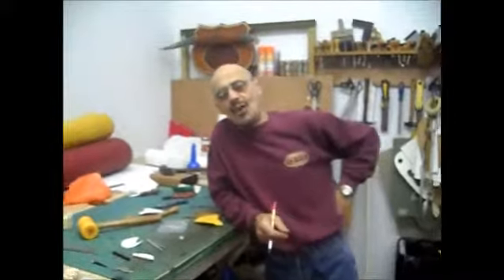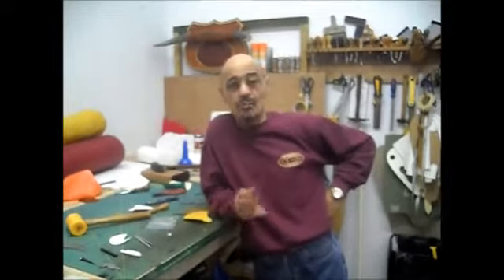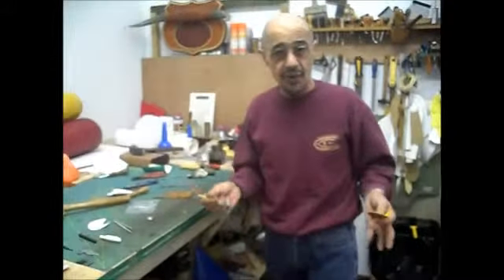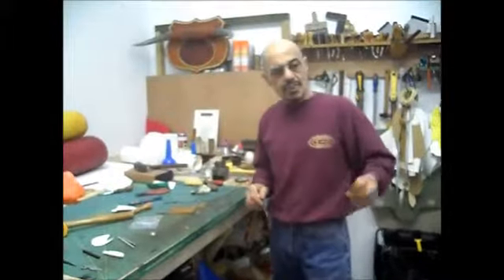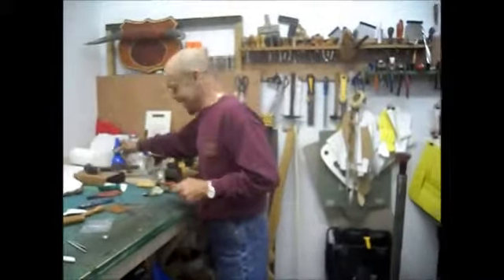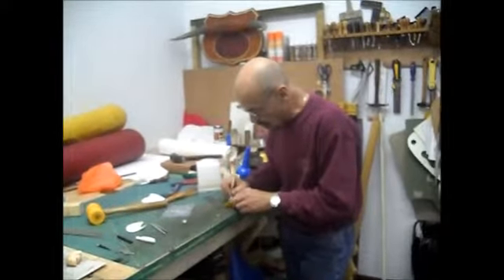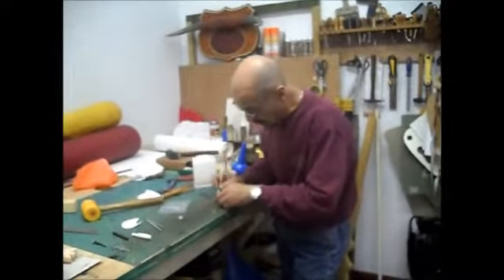Ray can't find his glue brush momentarily - he jokes about absentmindedness: 'The other day I was looking for this brush and it was in my hand.' He moves on to applying contact adhesive, which he thins down for better spread: 'I put the first coat on, let it dry, then do another coat and let that dry too.'